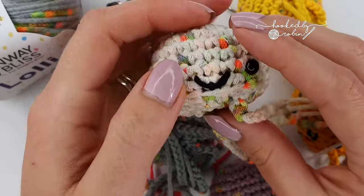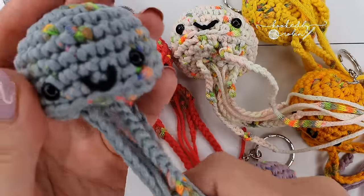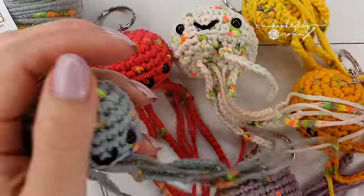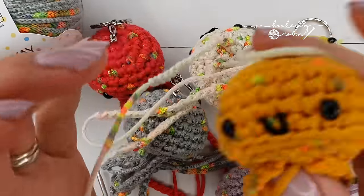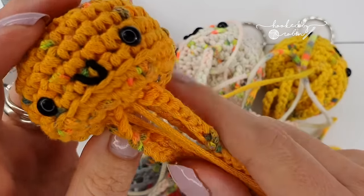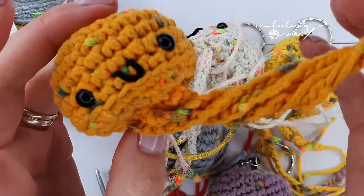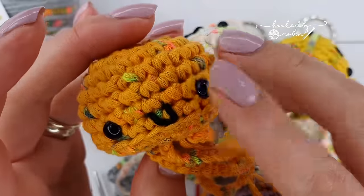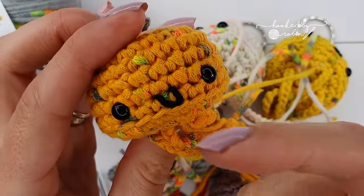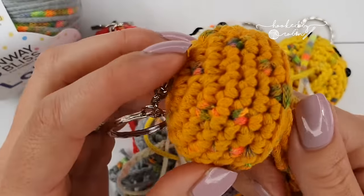I showed this little chap on my social media and my daughter asked me to make her a mustard colour jellyfish backpacker keyring, and he kind of exploded and everybody wanted to know how to make him. He's a miniature version of my big chunky rainbow jelly, which I will link to in the description box below. So many of you asked for the pattern for this little chap, so let's jump straight in.